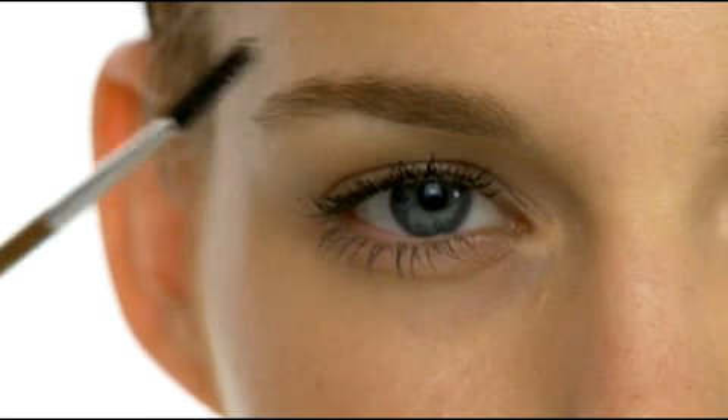To prep the brows for color, we brush them into place with our Flax Stix Number 7 Brow and Lash Brush. Follow the natural direction of growth, from the inner corner to the outer edge of the brow.